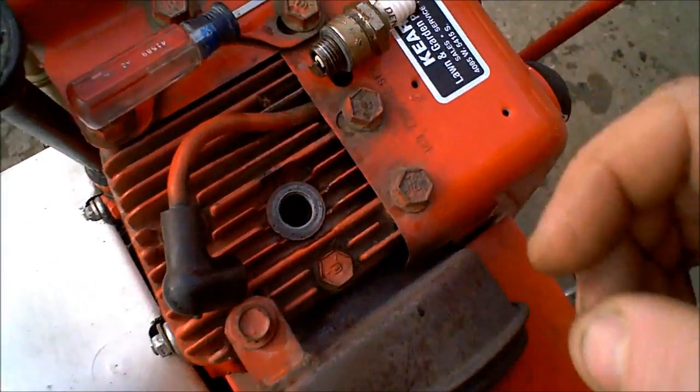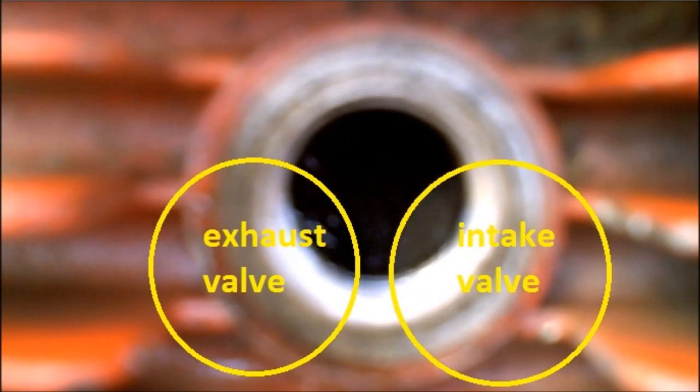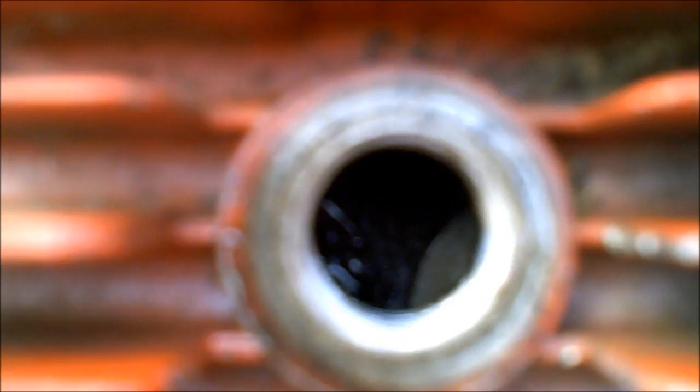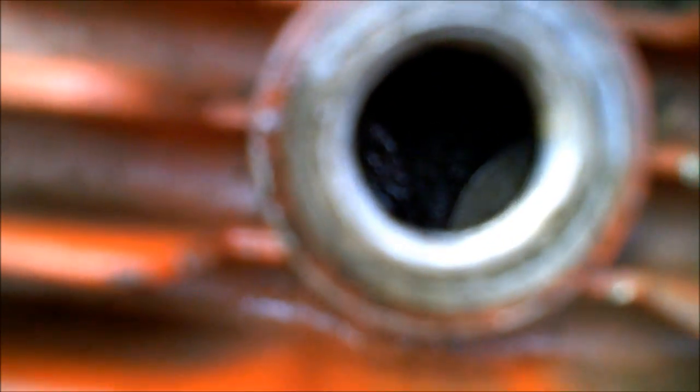The nice thing about the flathead is if you take out the spark plug, you can actually see both valves. Right here is our intake, and over here is our exhaust. I've freed it up a little bit, but I just thought you guys would like to see.